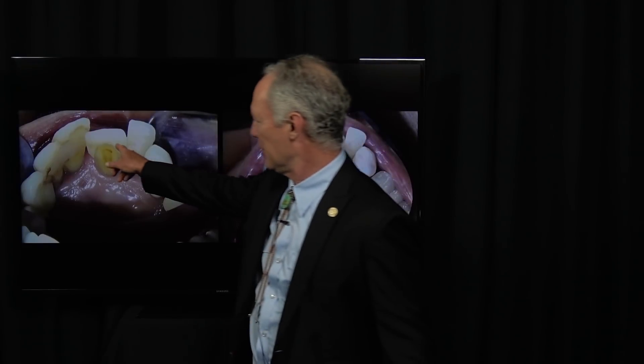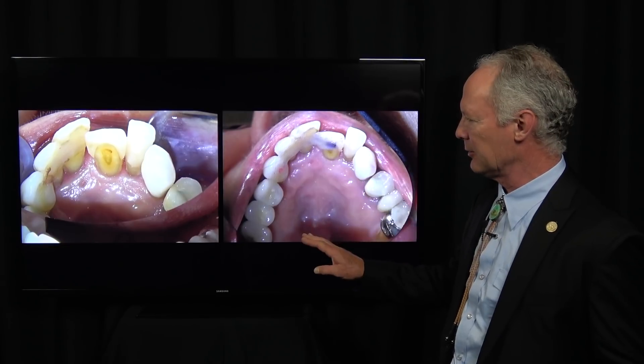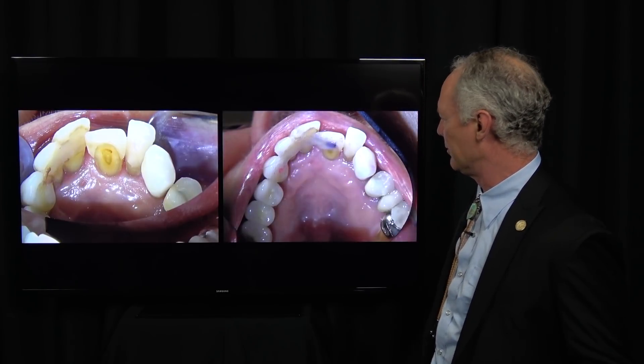These teeth are mobile, and we want to just hold what we've got. It's a very practical stabilizing technique using Ribbond, which is a reinforced strip with bonded composite.